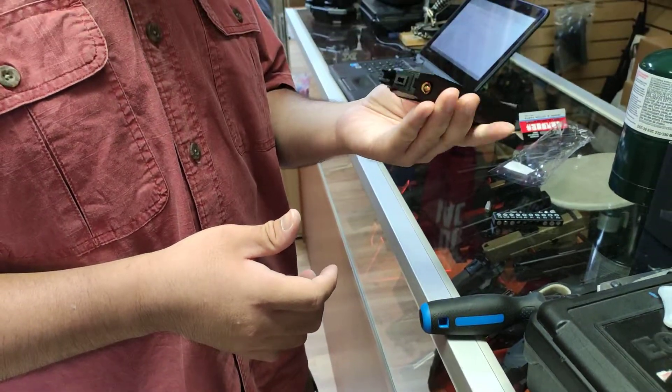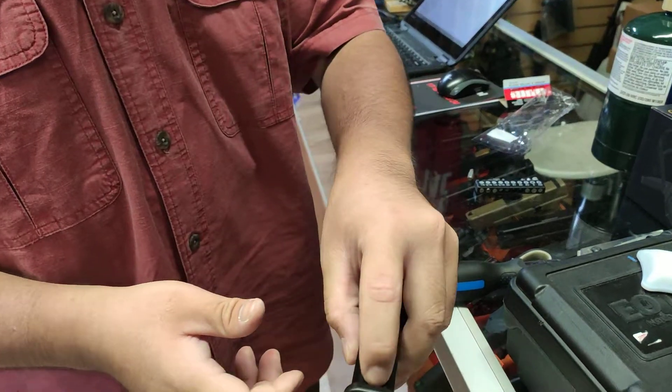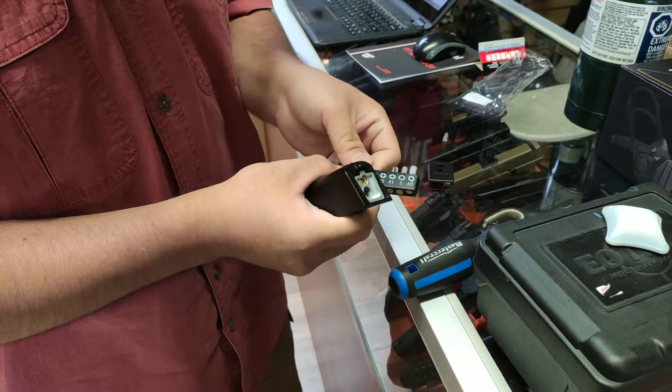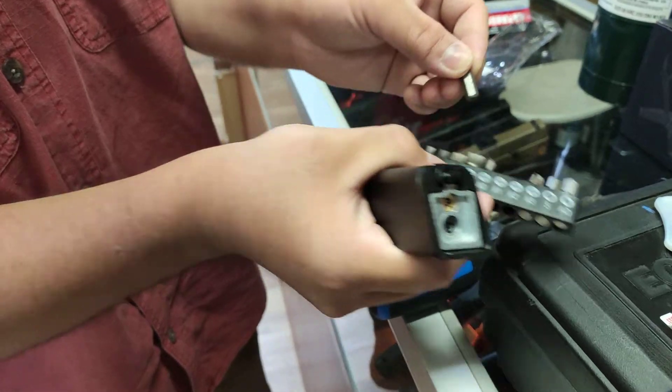Alright, so I've realized that your Glock 17 mag has issues. First, press this button to remove it. Next, get an appropriately sized screwdriver head — a number one Phillips, for example.